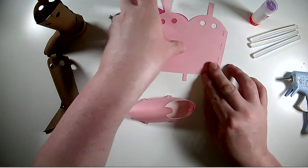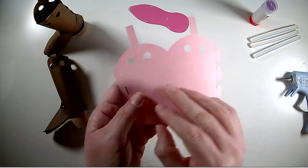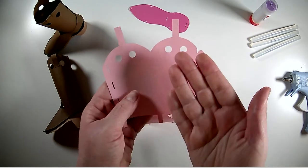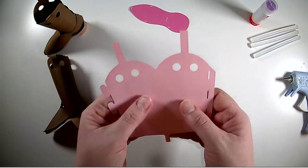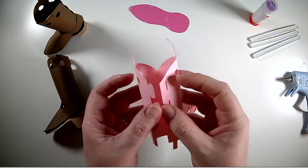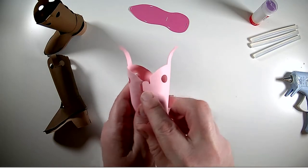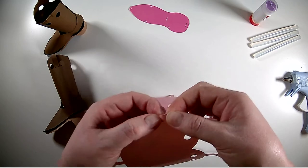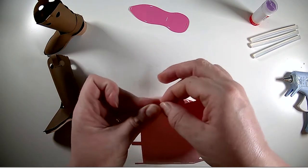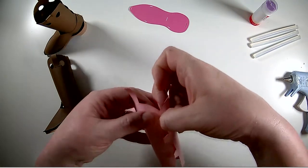Now we're going to put together the ankle piece on the boot. It doesn't matter whether you curl it this way or whether you flip it over and curl it this way. If you're doing a bunch of these you might want to do them all the same way, but it really doesn't matter — it's mirrored so you end up with the same piece either way. We're going to start off with these tabs. When we put these tabs together we're going to put them in working from the outside, pushing them inward. So I'm going to fold the sides of each tab in, curl it around, and then push them from the outside inward.